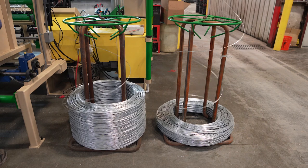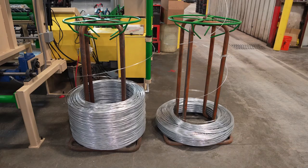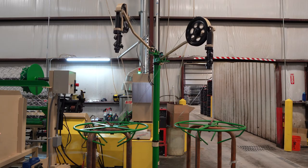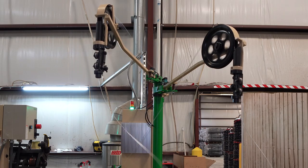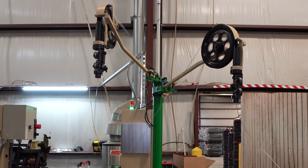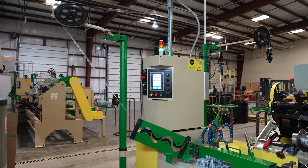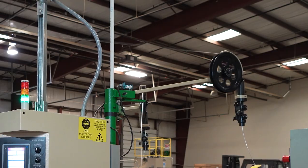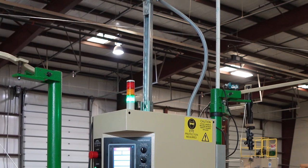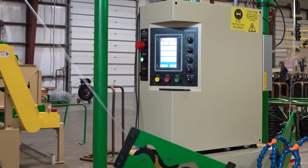First off, we start at the smooth strand where the whole process begins. This has already been threaded through the machine, and the machine is now drawing it from these coils through a series of pulleys. Those pulleys are both pulling the wire and tensioning it as well. The strand gets pulled through into the system that starts forming it into the half-diamonds that chain link consists of. It's a pretty quick process — this wire is moving at a pretty high rate of speed.